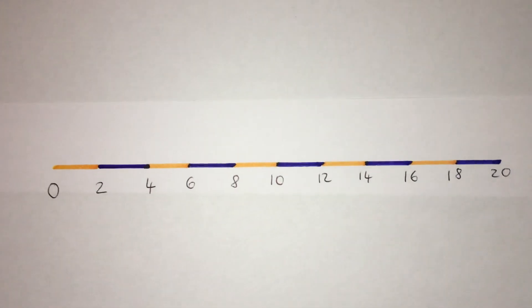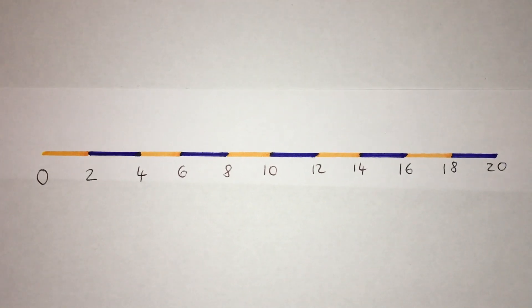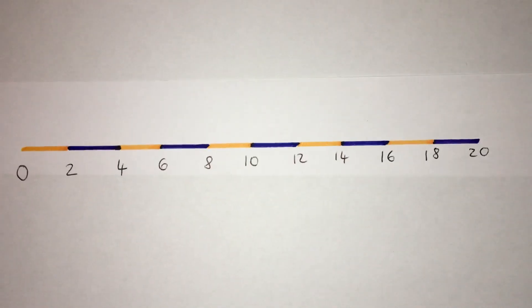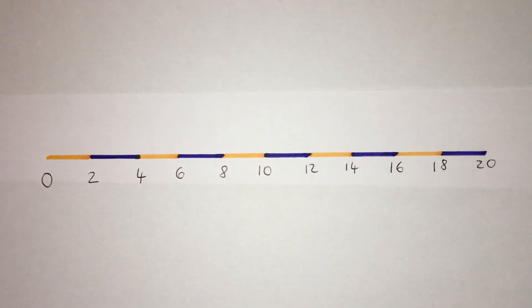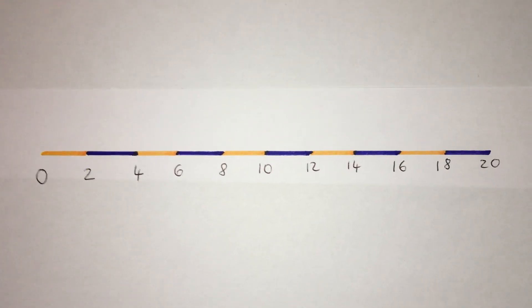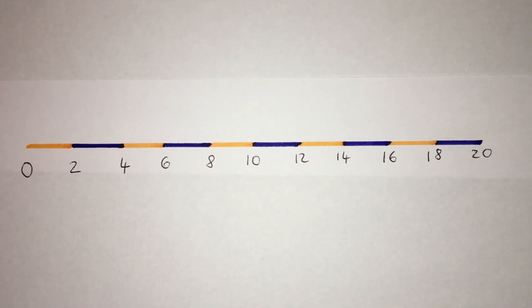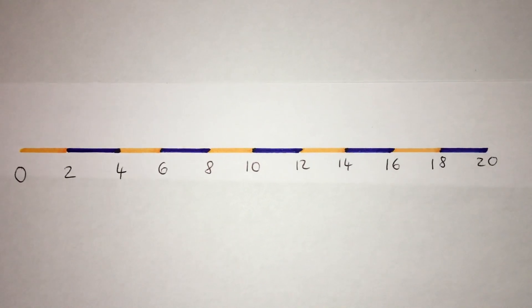What do you notice? Well, they're even numbers. When we go up in twos, no matter how high we go, the numbers are always even. So what I want you to do on your to-do is to go around your house, see what you can put into pairs and count them, then draw little pictures of them. Okay? Enjoy!